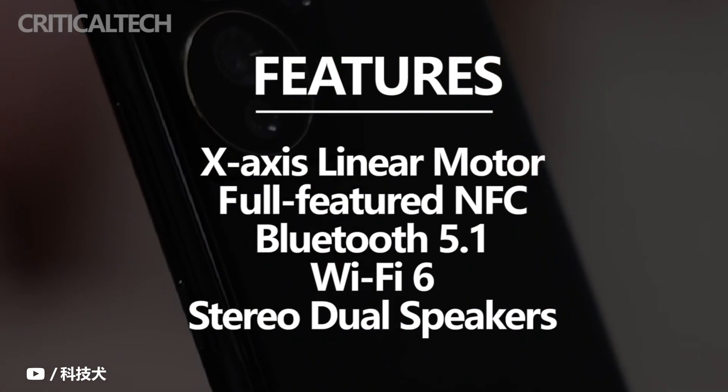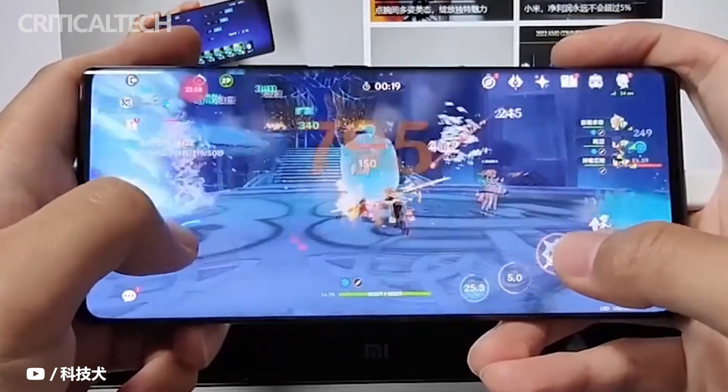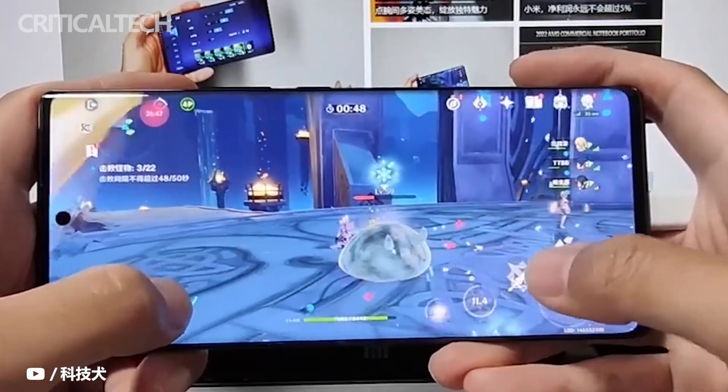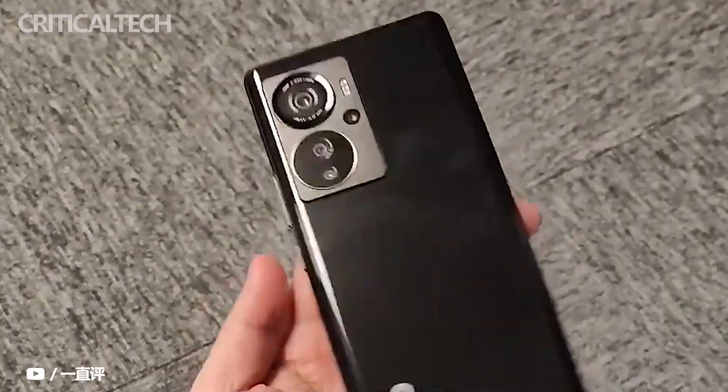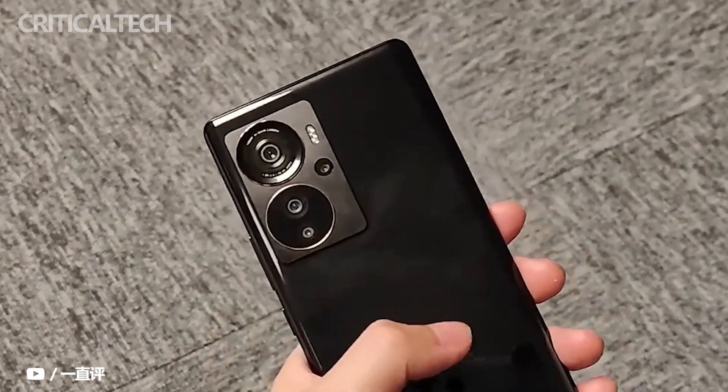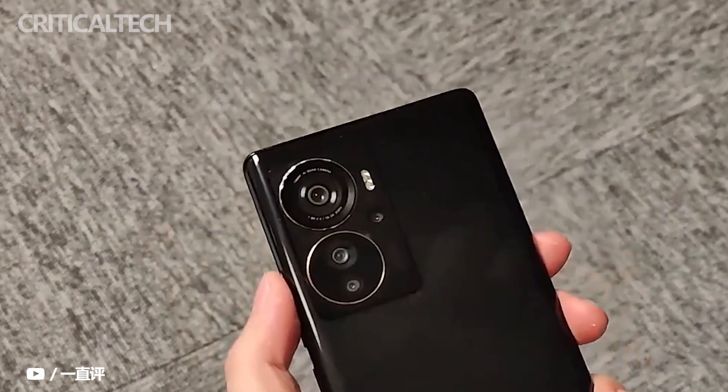After using this phone for a period of time, the overall feeling of the ZTE Axon 40 Pro is relief. Although the performance gap between Snapdragon 870 and Snapdragon 8 Gen 1 is objective, the 144Hz high refresh rate screen and 5,000mAh large battery are enough to run various applications smoothly, with no need to worry about heat dissipation and battery life.